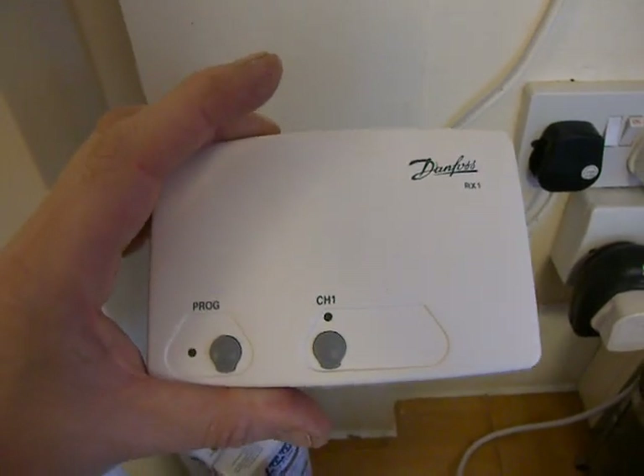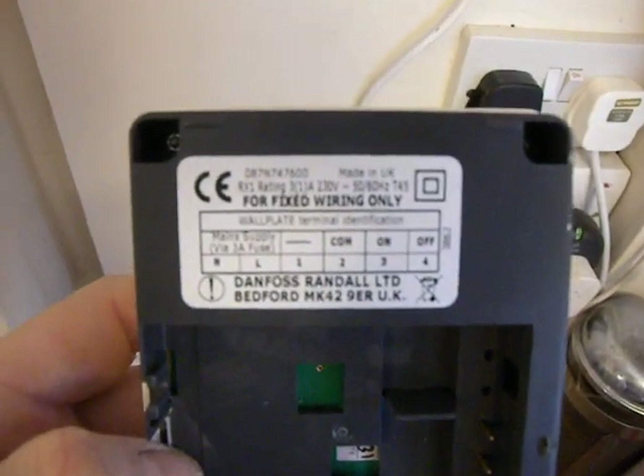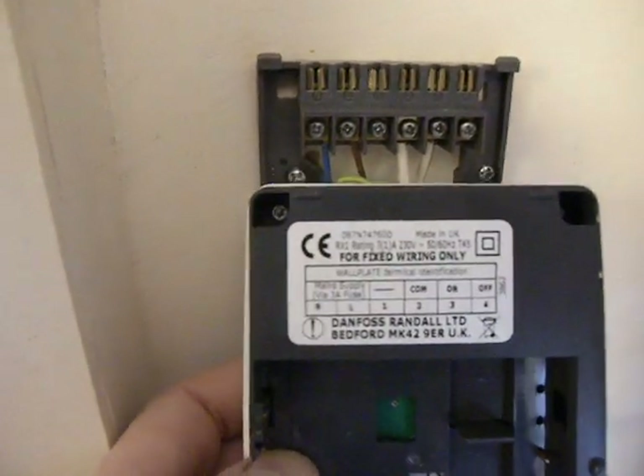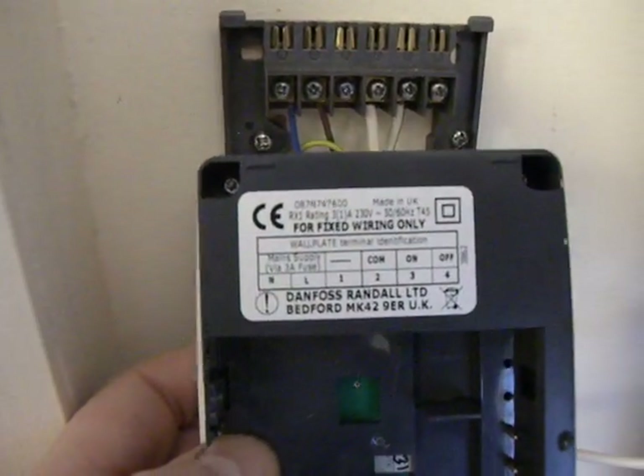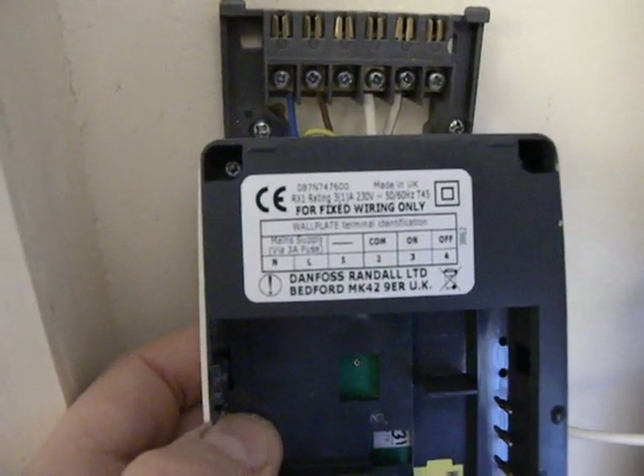Here's the RX1 single channel receiver. Look on the back here — we've got connections. You can see the mains connections and also there's a common, which is two, and we've got three and four.